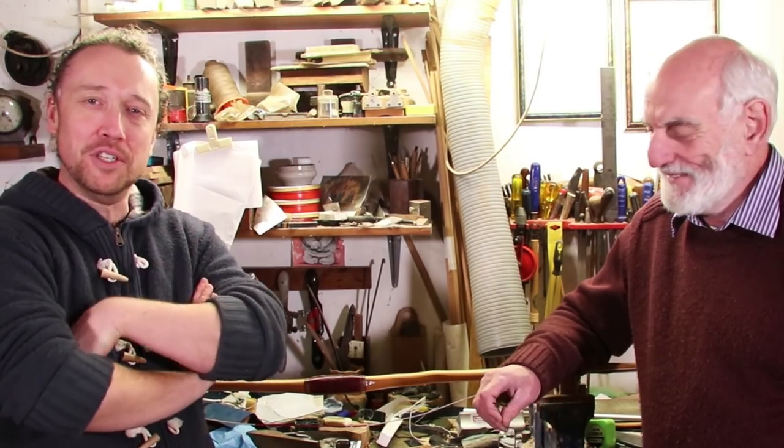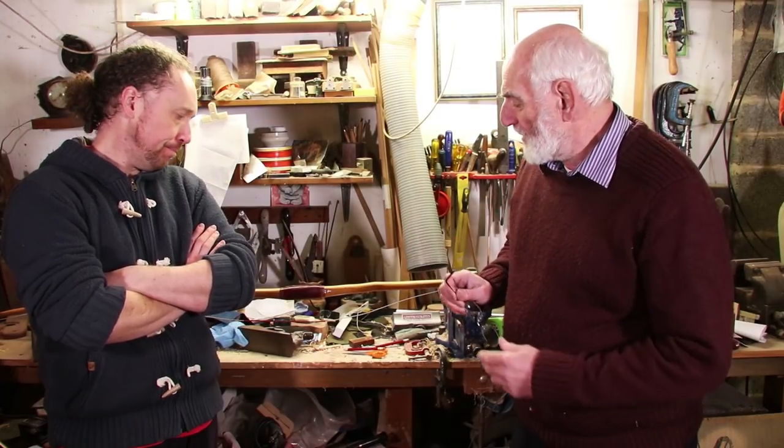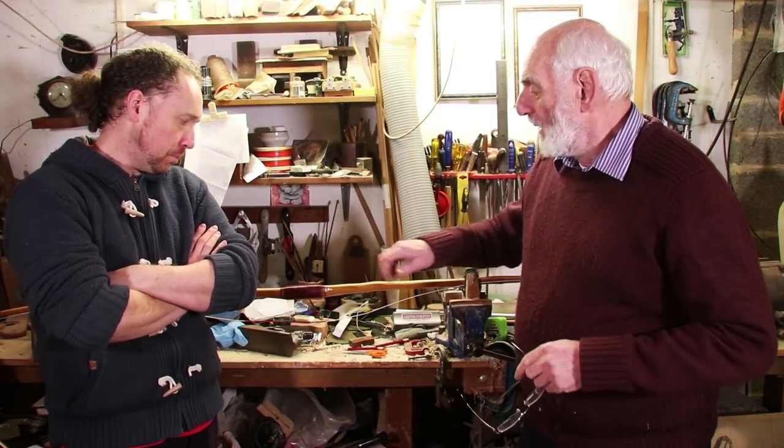Hello folks and welcome to another Richard Head Longbows video. A customer has brought in their self yew bow - one we made at the turn of the century, so that's 19 years old plus at the end of the year.